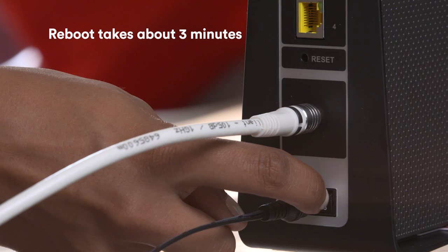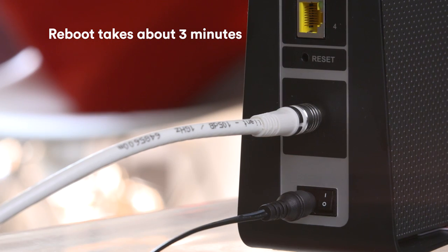That's why it's a good idea to change the channel from time to time. So, if you're using this Hub, all you have to do to change your wireless channel is to turn it off and on again using the power button at the back. The Hub will then automatically check and change to the wireless channel with the least congestion in your area.